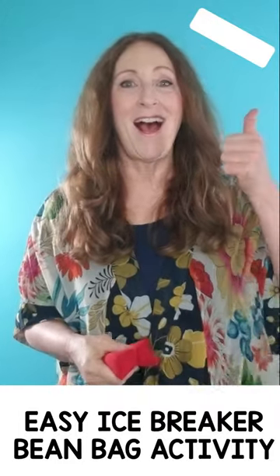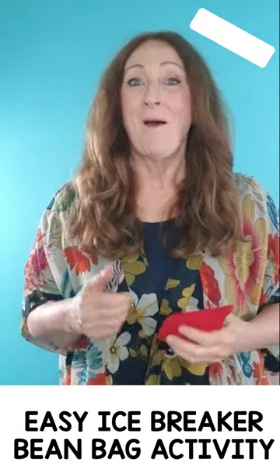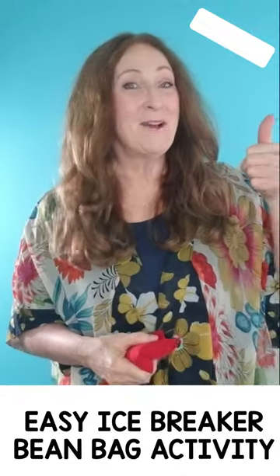Say: my name is and I something this summer. For example, my name is Sandra and I went camping this summer.